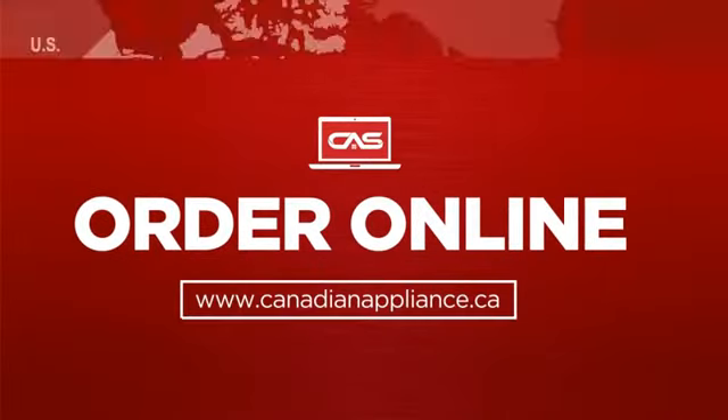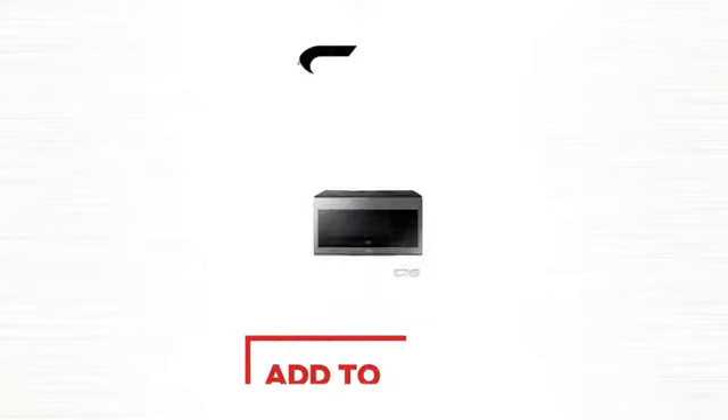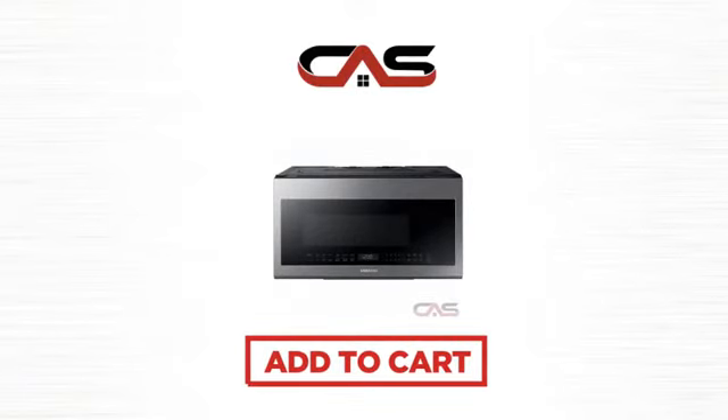Order online or get it at one of our showrooms in Canada, or just talk to one of our appliance experts. Click to order now or check out our hot deals at Canadian Appliance Source.